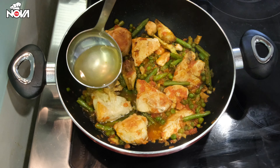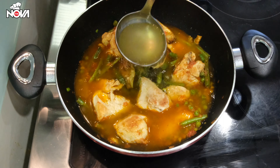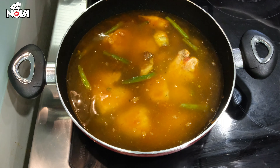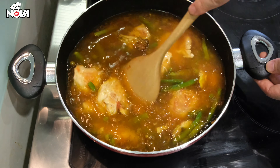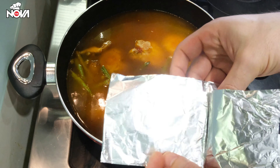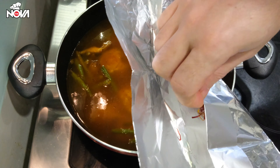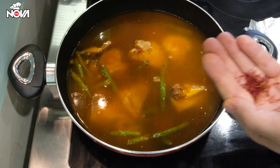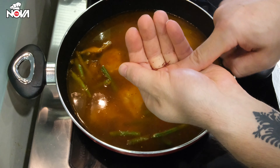Now we are going to add the chicken stock. Remember, you have to add three cups of chicken stock per one cup of rice. On this dish I'm going to add two cups of rice, so we need to add six cups of chicken stock. Remember we toasted the saffron — now is the time to add it to the pan. But before we add it, we have to crush it with the fingers so we can get the full taste from it.